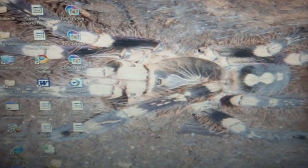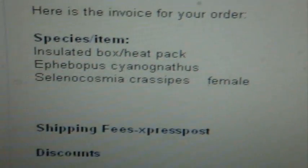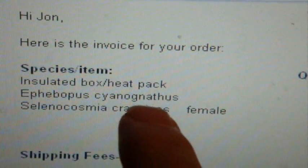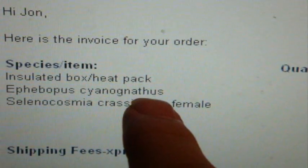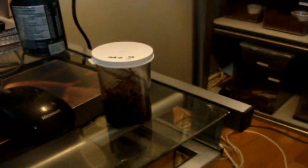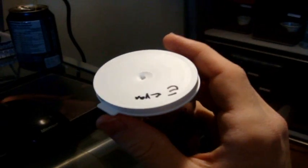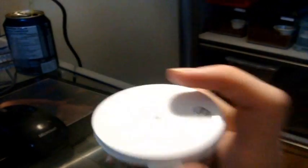Now for the best news of all — new T's coming in. So let's check out what I bought. Here are the new T's coming this year. I ordered Ephebopus cyanognathus — this is the last one that Tarantula Canada has, and I don't know if they'll keep getting more, because they're pretty hard to come by in Canada. The reason my previous one passed away is probably because of lack of ventilation — apparently this species is very similar to the Eucratoscelus species and needs well-ventilated and warm enclosures.